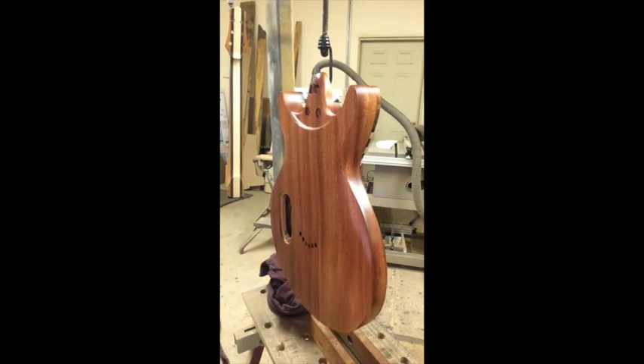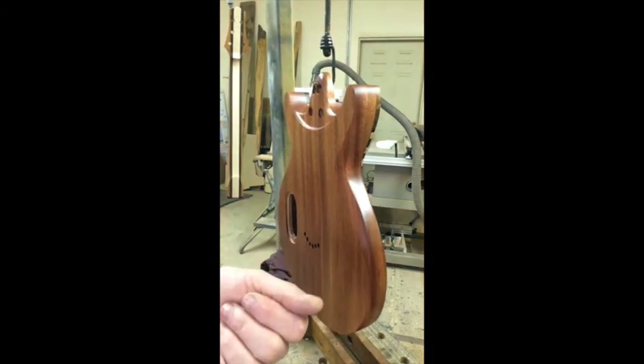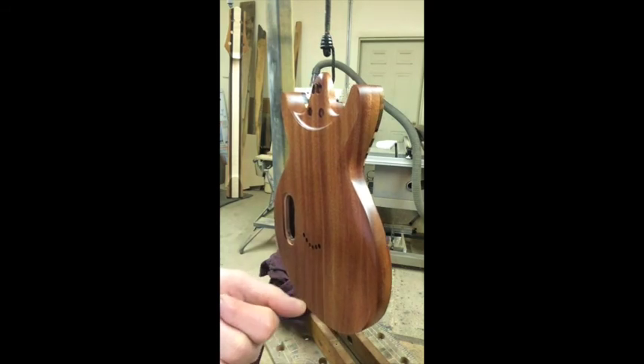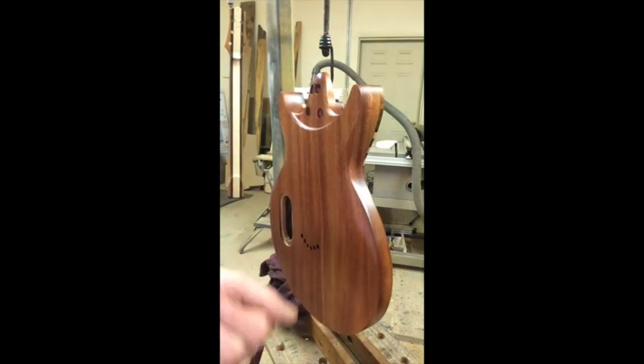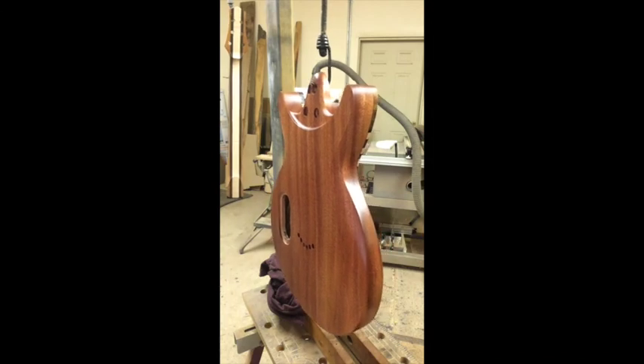That's the end of the second coat. I'll repeat this same procedure two or three more times and see where I'm at, then bring it back for Part 3 with an update. Follow me on Facebook or Instagram at Benford Guitars if you do that sort of thing. Thanks, bye.